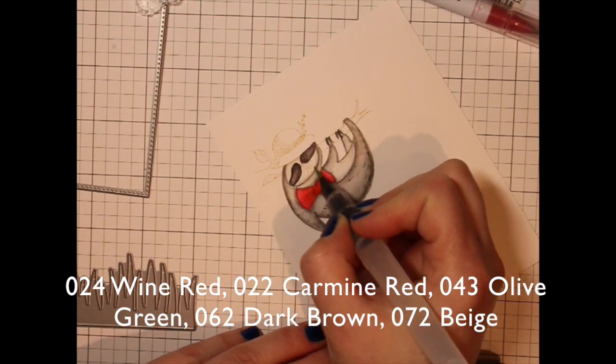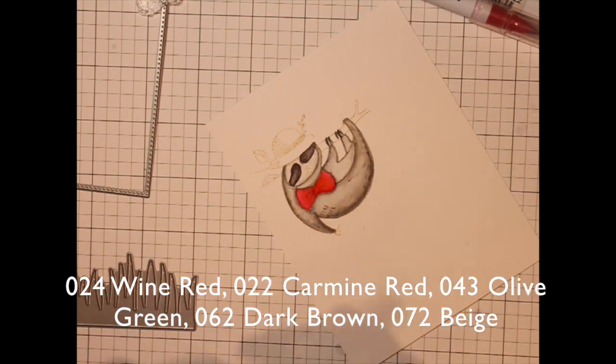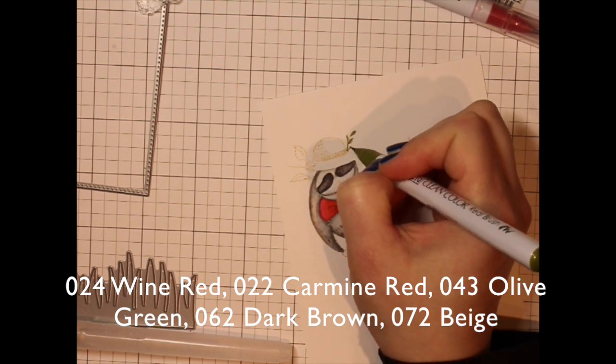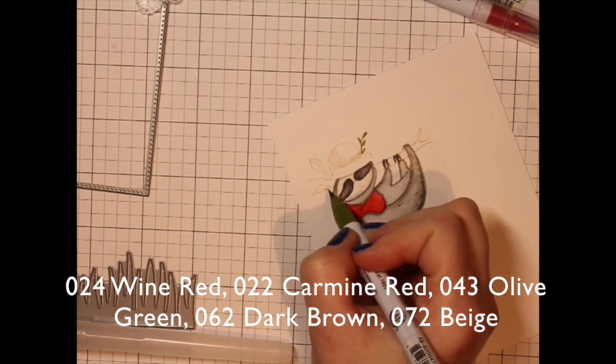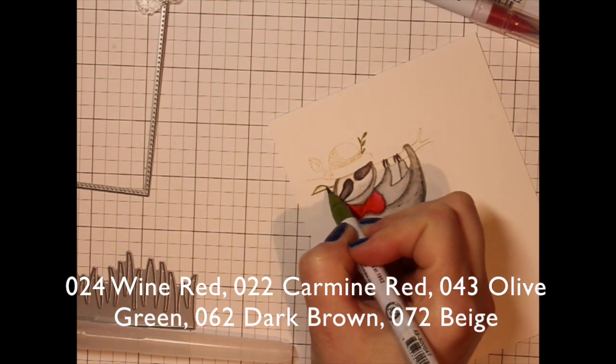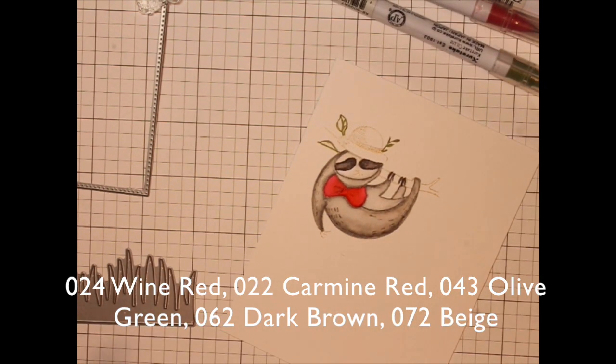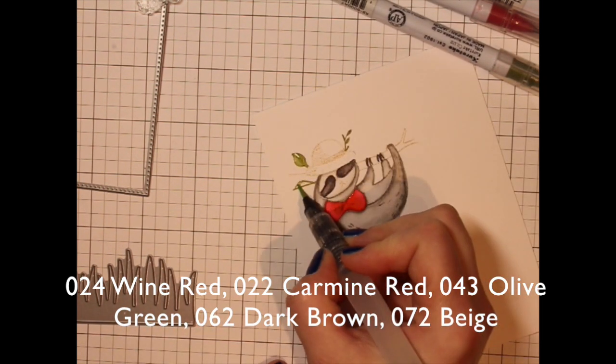Then I go in with my water brush pen and pull that color out. I like to let these air dry on their own — you could hit it with a heat gun if you wanted to speed up the drying process a little bit. Even over this little branch up here that was more of a solid type of image, I went over it with the green pen for that no-line look.